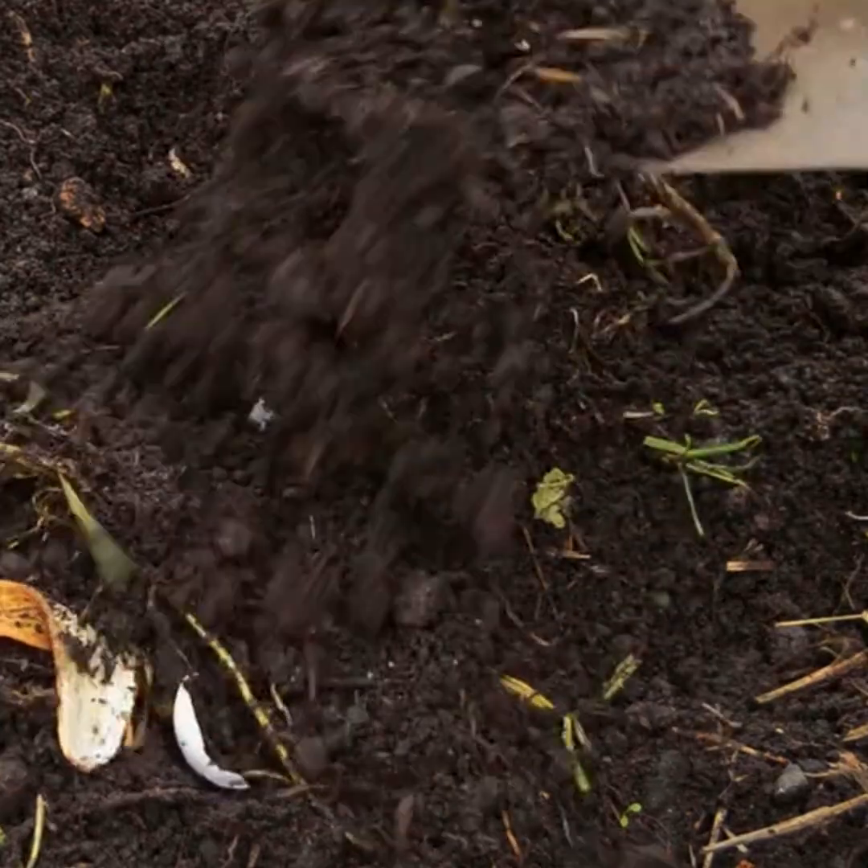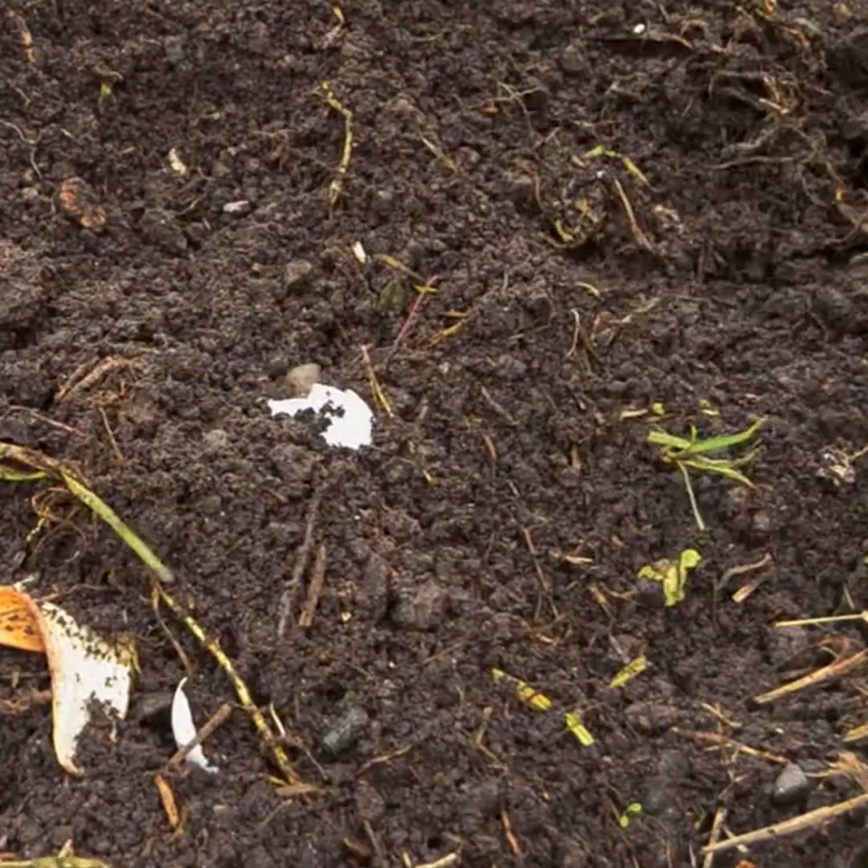I'd started composting a few years before we started Grass Valley Farms. I didn't know the quality of my compost. I didn't know what I was making, but I knew that when I applied this to a plant, it tended to grow better.